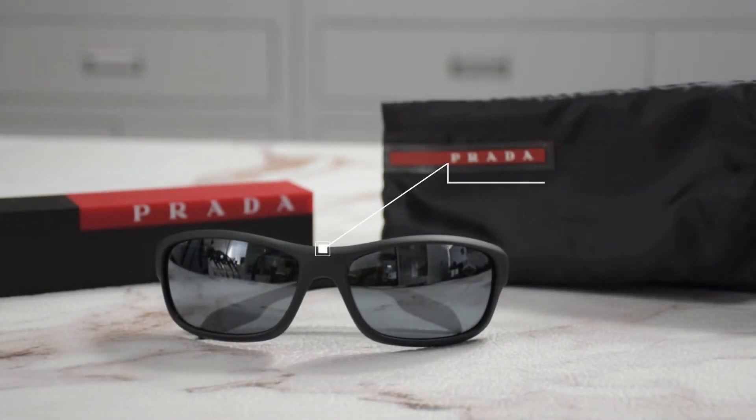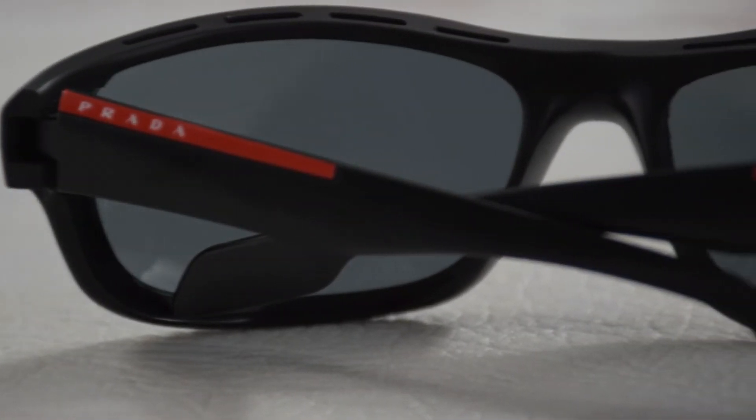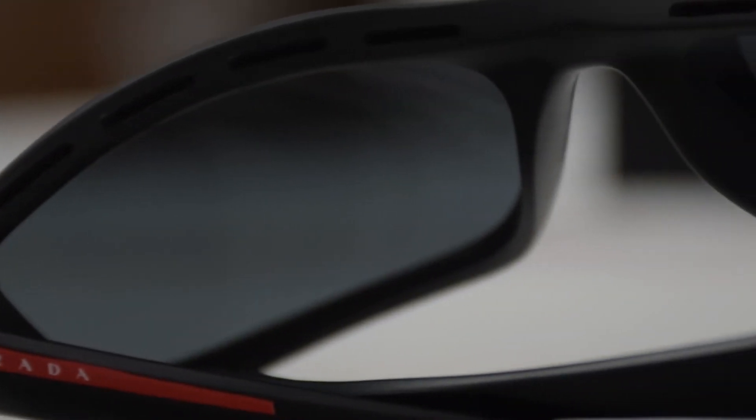The color of the frame is a matte black and the lenses are a light gray mirror. They have a rectangular shape. On the temple you'll see the Prada Lia Rosa red line detail.